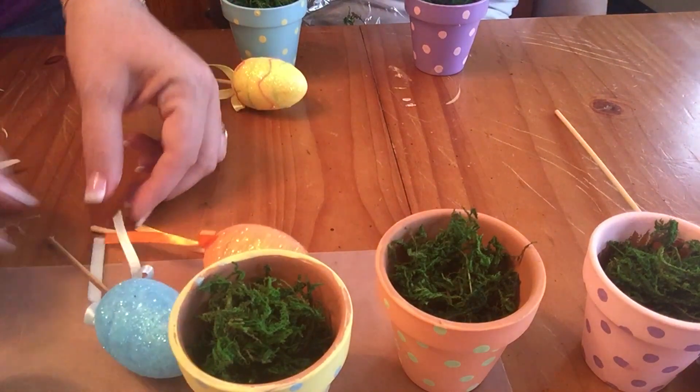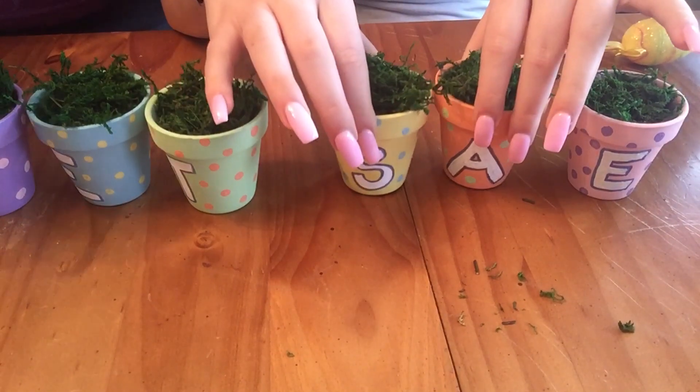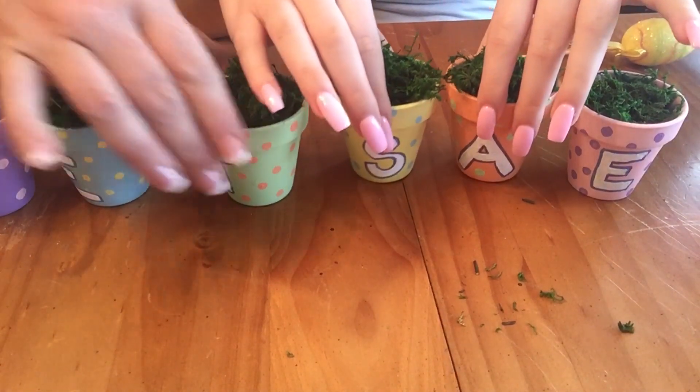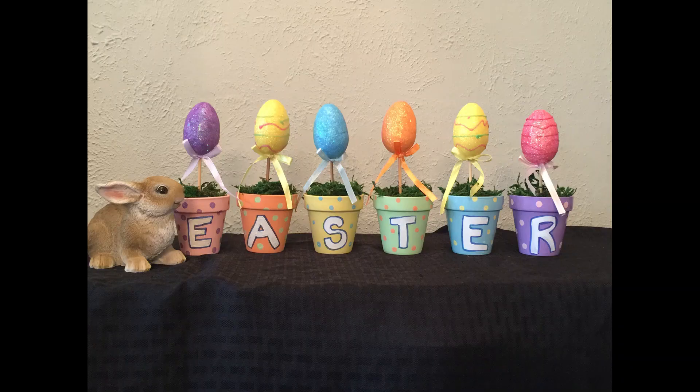Once we packed those full, we cut the sticks down because we didn't want them as tall as they were. Once we figured out the size we wanted, we cut them all down and decided what color egg was going to go into each pot. You just stick them down inside and they hold up just fine.